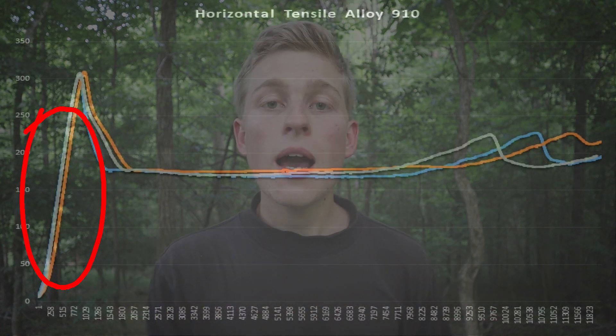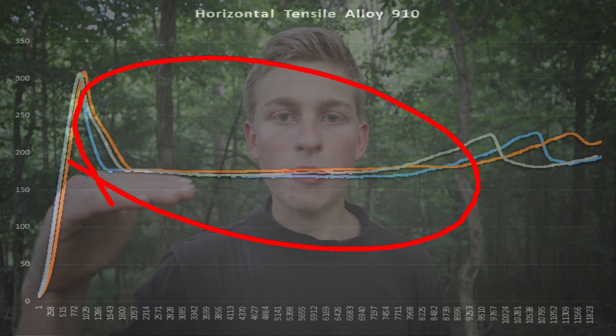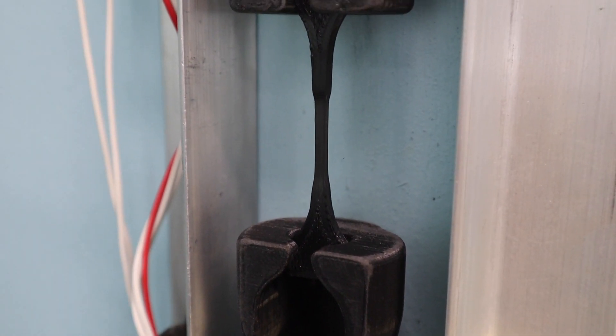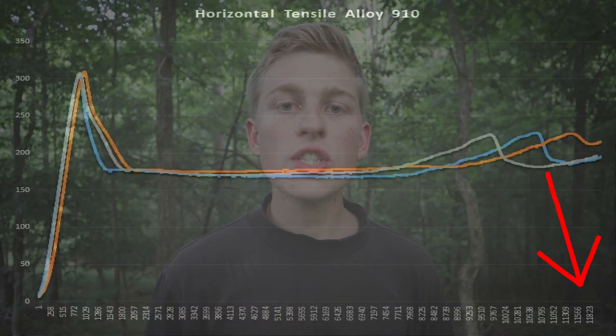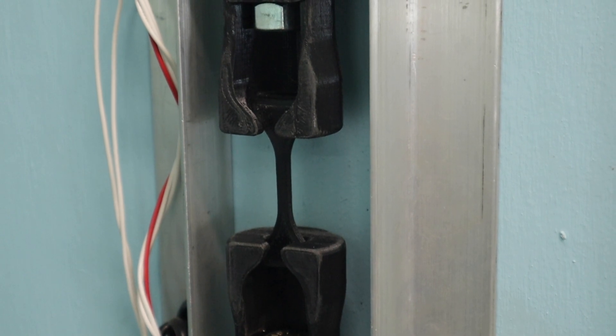Before we define creep, I want to take one step back and discuss the tensile properties of plastics, in this case particularly nylon. Generally speaking, when a piece of nylon is breaking, it goes through three different stages. The first one is elastic deformation — that's the area you want to be in on actual parts you're using. The plastic will bend, but it'll spring back. Plastic deformation is the yield point of that material; the plastic actually flows and bends plastically like putty and will not return. And then the third stage is the actual ultimate tensile strength, which is where the plastic tears apart and you now have two different pieces.